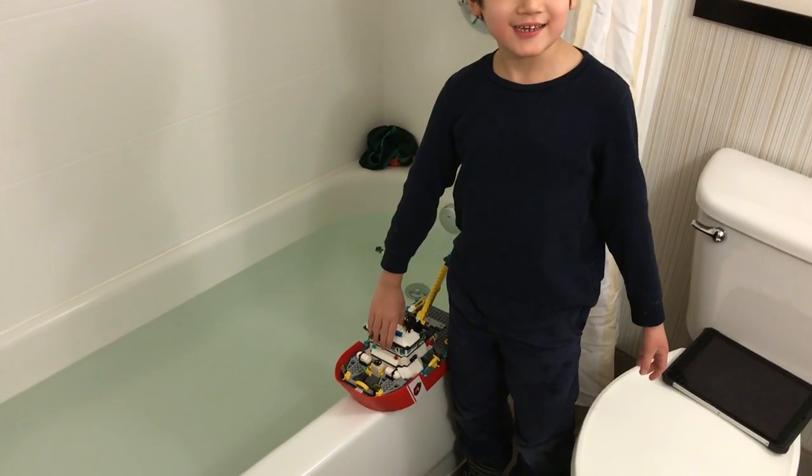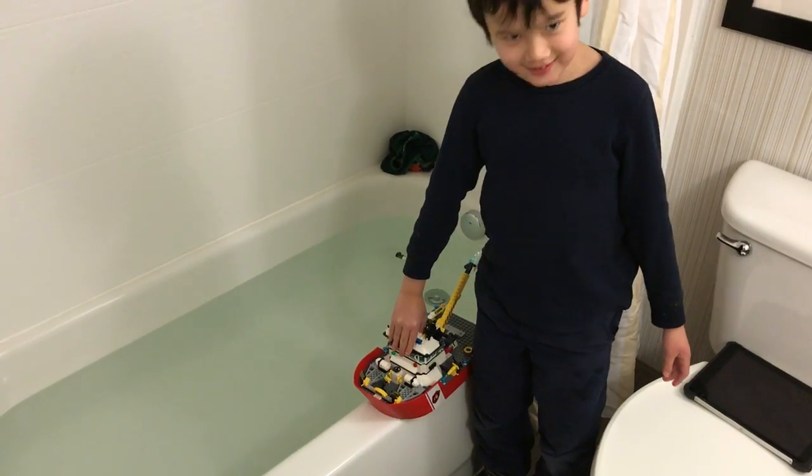Is that a Lego boat, Matthew? Yes. You built it, Matthew? Mm-hmm. Good job.